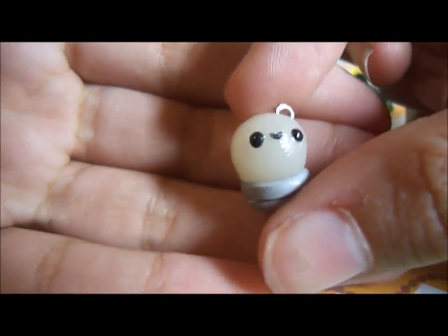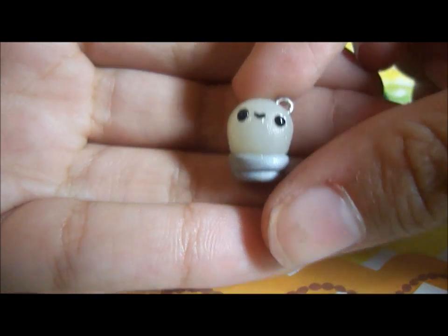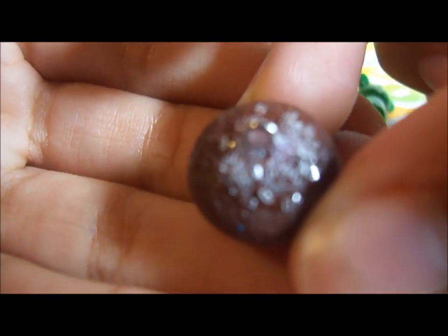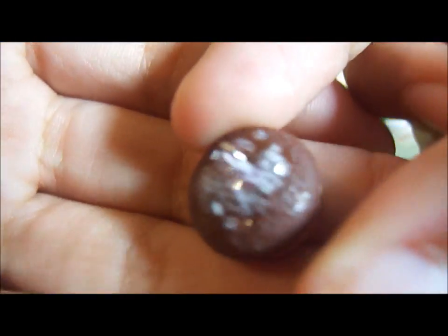I made a little light bulb. Next I made a chocolate cupcake with real sugar sprinkles on top.